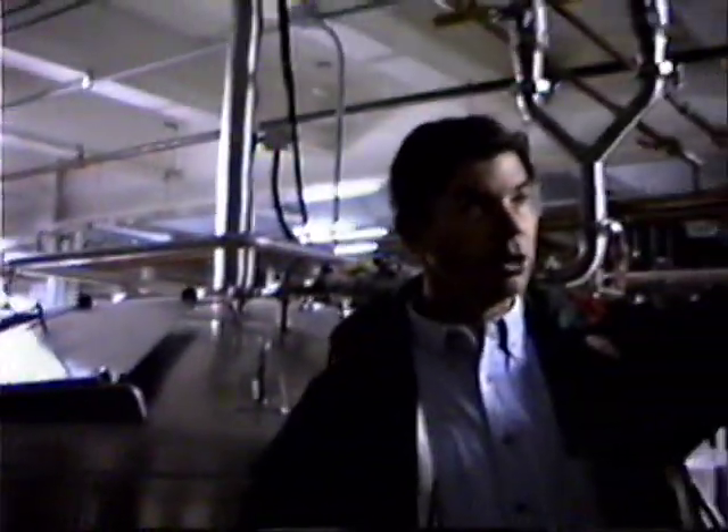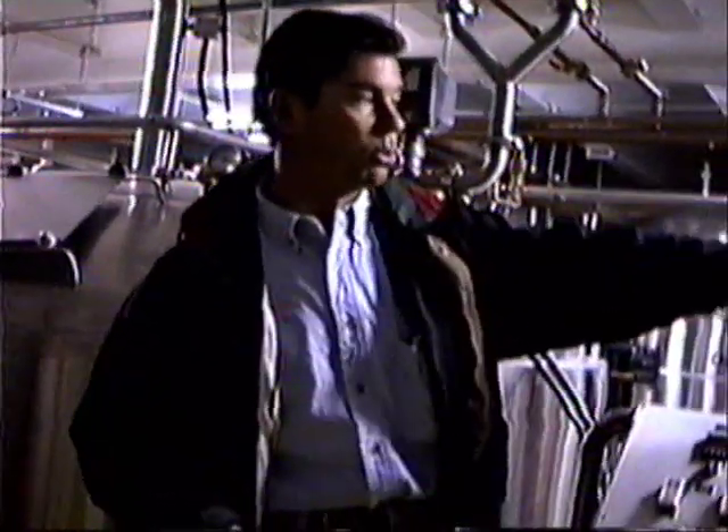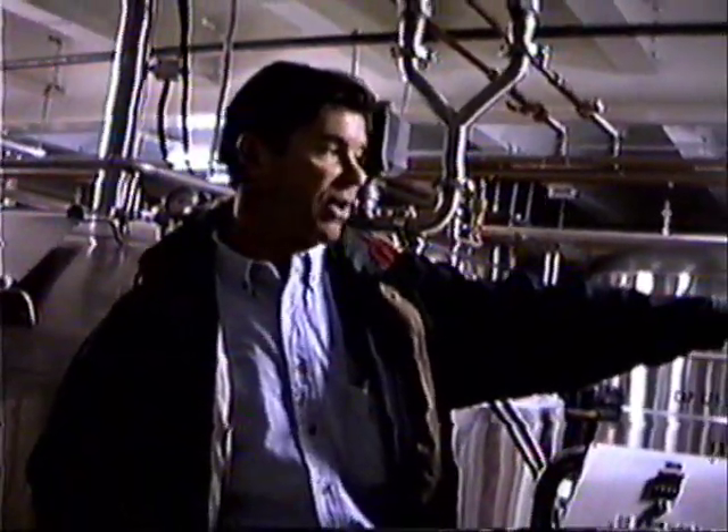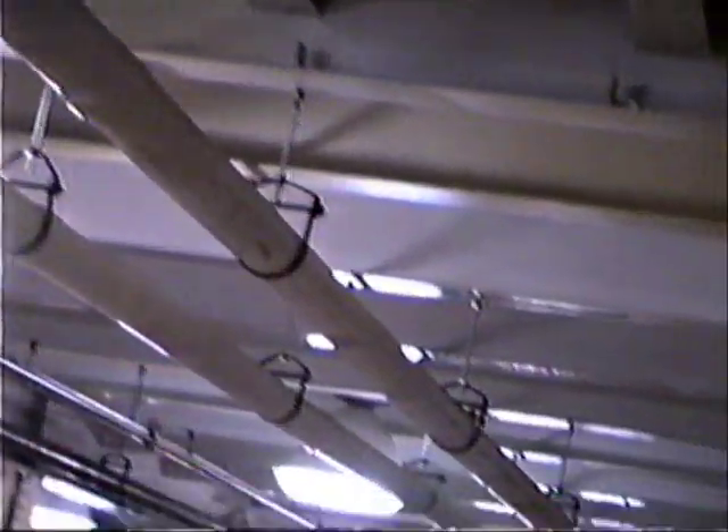Okay, this is our brew house. I started to explain in the other room that we've augured the malt from the silos to my mash mixer, which is this first vessel here. That's what this white PVC auger does — it drops the malt into the mash mixer.